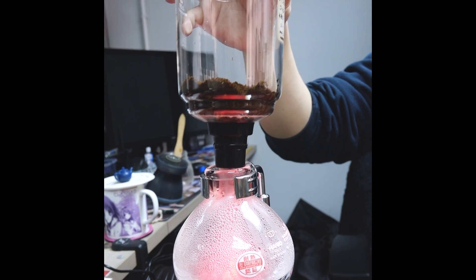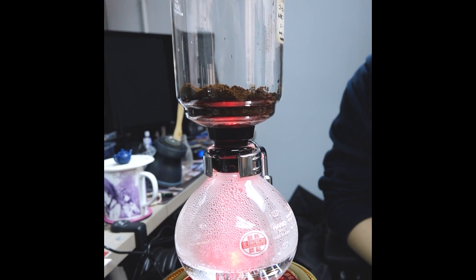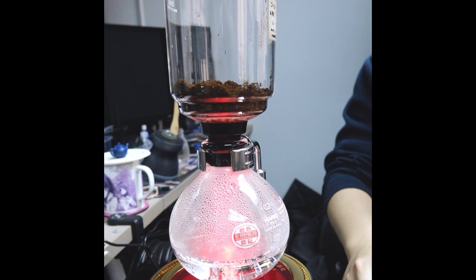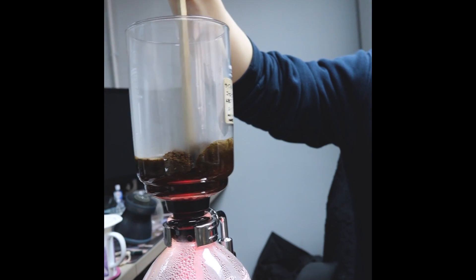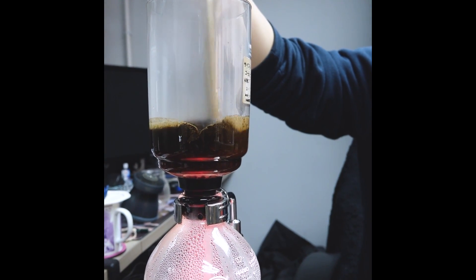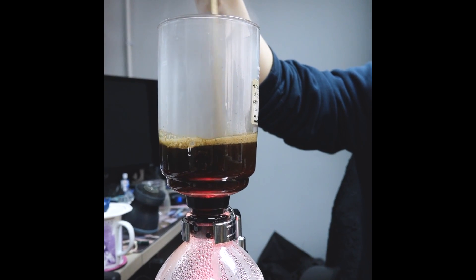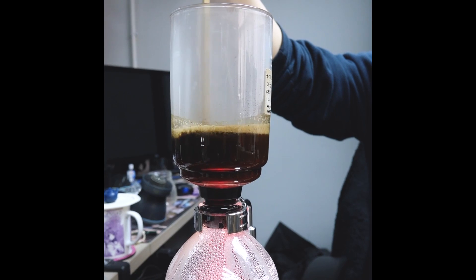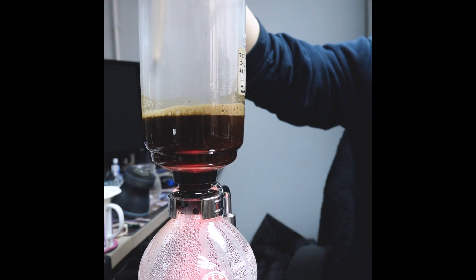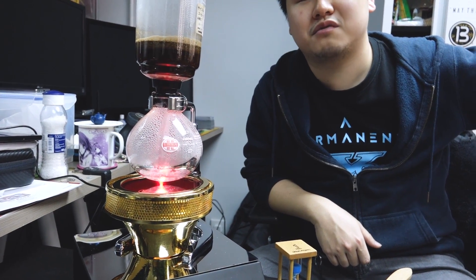Push the siphon in straight. As you can see, the water is already starting to travel up. Use a stirring stick to gently stir until everything mixes up. Once all the water has traveled up, turn the hourglass down and wait for one minute. After one minute, turn it off.